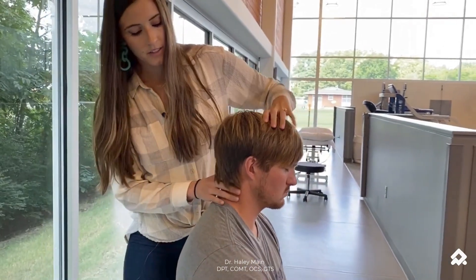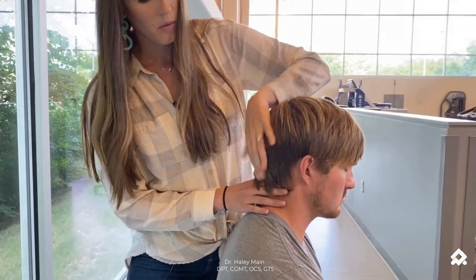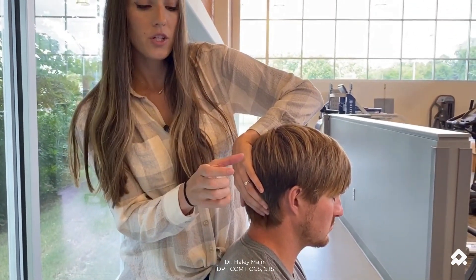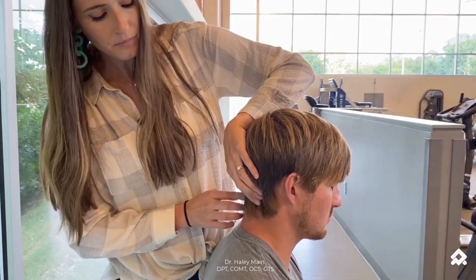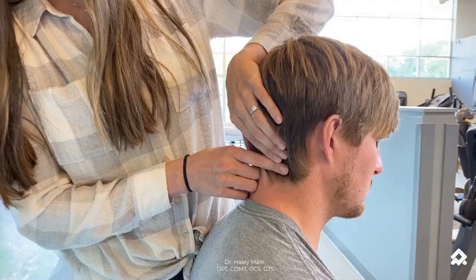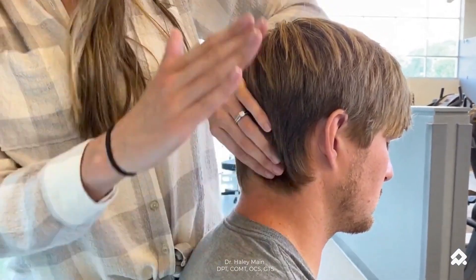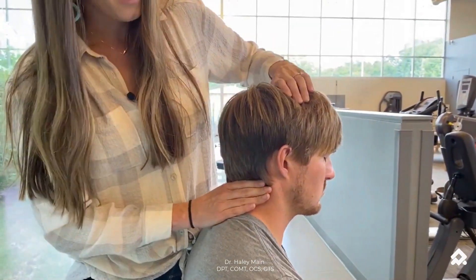At C2, I'm going to side bend the patient. With this, you want to keep a diffuse grip. You don't want to curl your finger in on top of the transverse process because there's a nerve plexus there and it'll be really irritating to the patient. You're also going to orient your fingertips up towards their eye and then side bend.